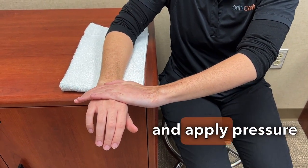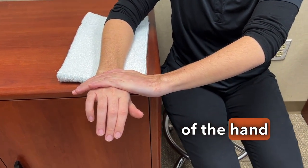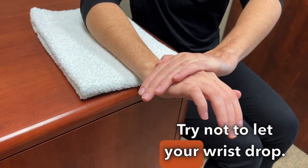Bend your wrist back slightly and apply pressure on the back of the hand with your other hand. Try not to let your wrist drop.